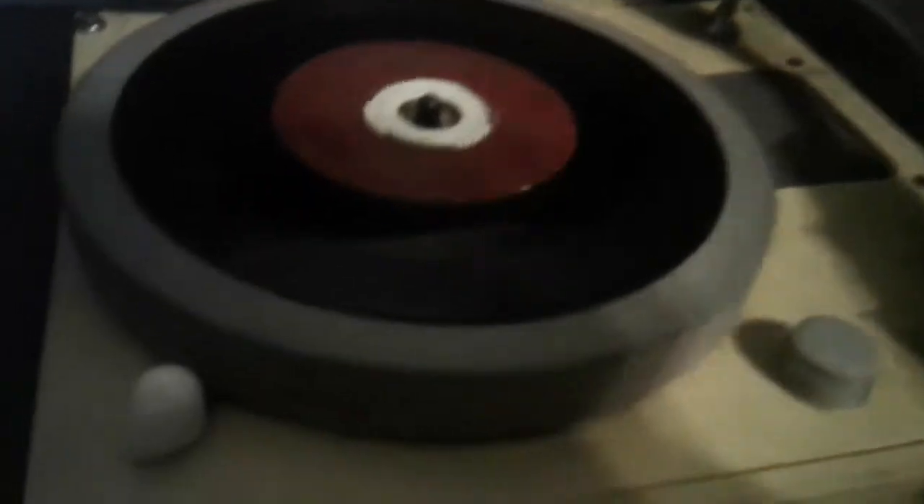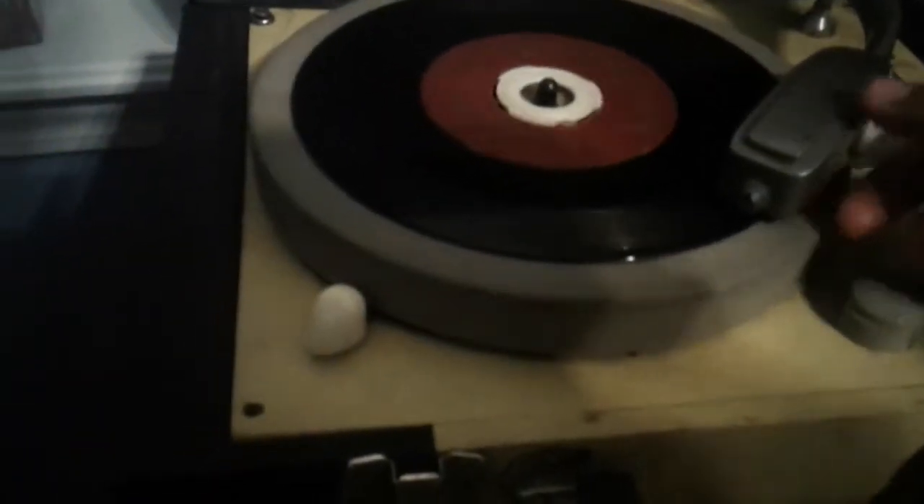Let me put the 45 adapter up. Here we go. It's rather weak — put the volume all the way up.